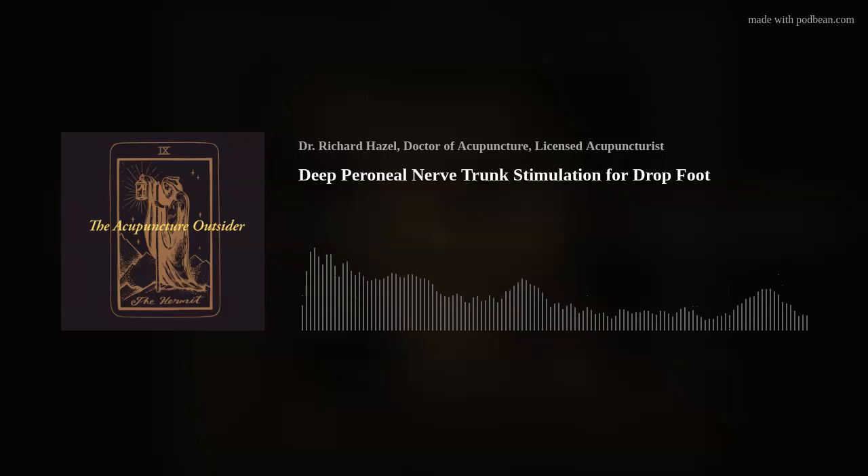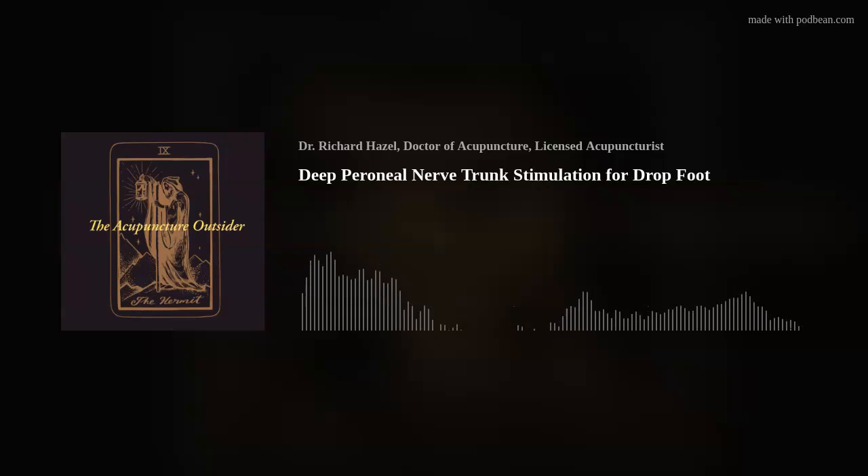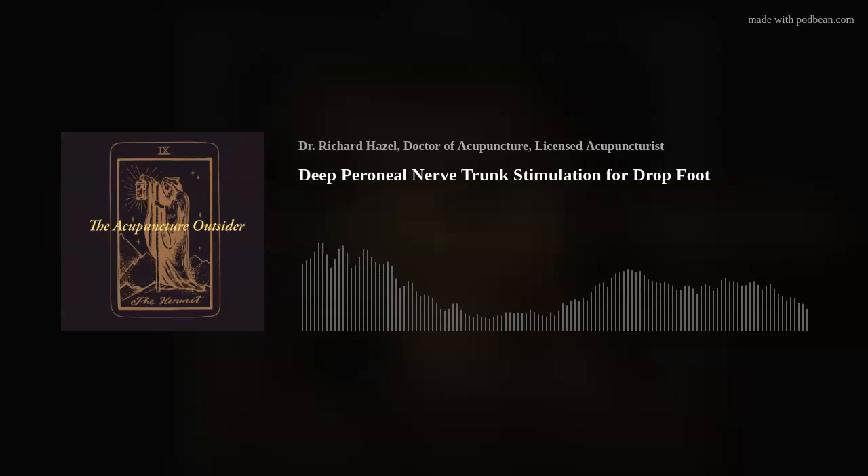Try it for yourself and see if you agree — that's just my opinion based on clinical experience, not something I read in a book. I think plenty of people would agree that higher frequency works better and faster for something like this. Try it next time you have a drop foot patient. You don't have to do it for very long; you just need to get really strong contractions. If you're familiar with working on inhibited muscles like glutes or serratus anterior, you know what it's like when contractions get stronger and stronger. You'll see the same thing with those lower leg muscles — tibialis anterior, extensor digitorum longus, extensor hallucis longus.